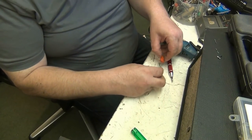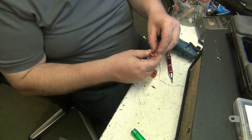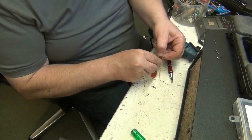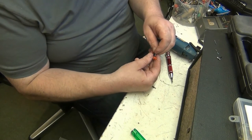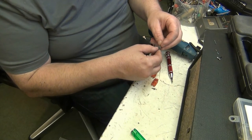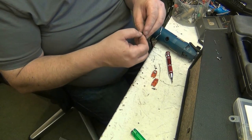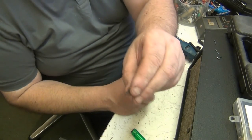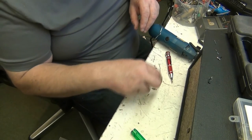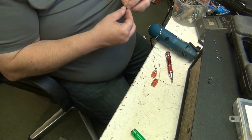Now we'll take the cartridge apart and we'll lift the transducer out. There it is folks - as you can see, the transducer in this cartridge - that should be stiff but it's gone very, very horrible. We've got to get the crap out of that.